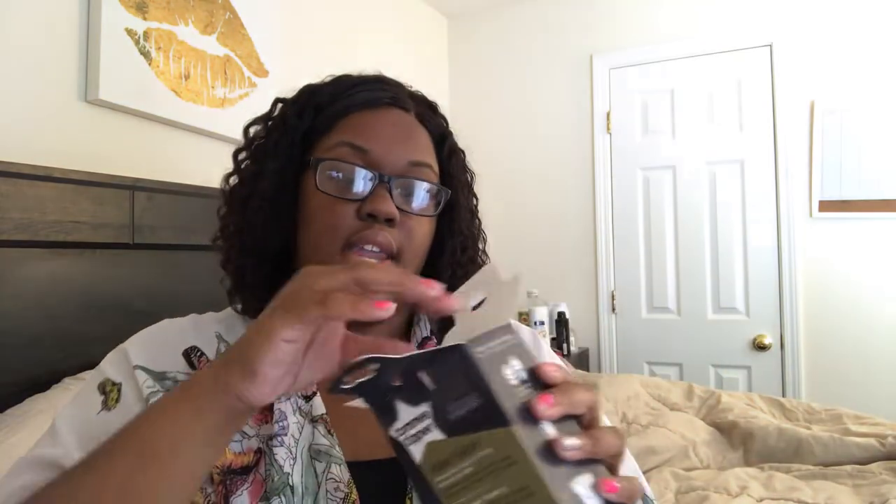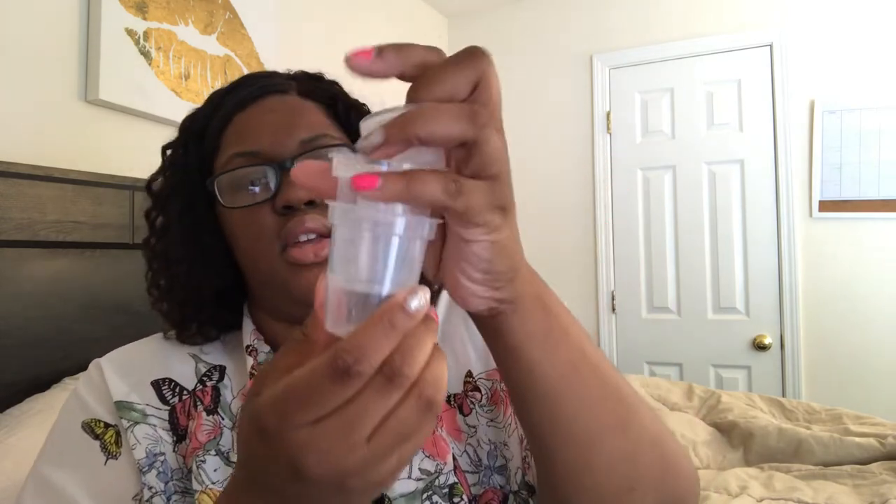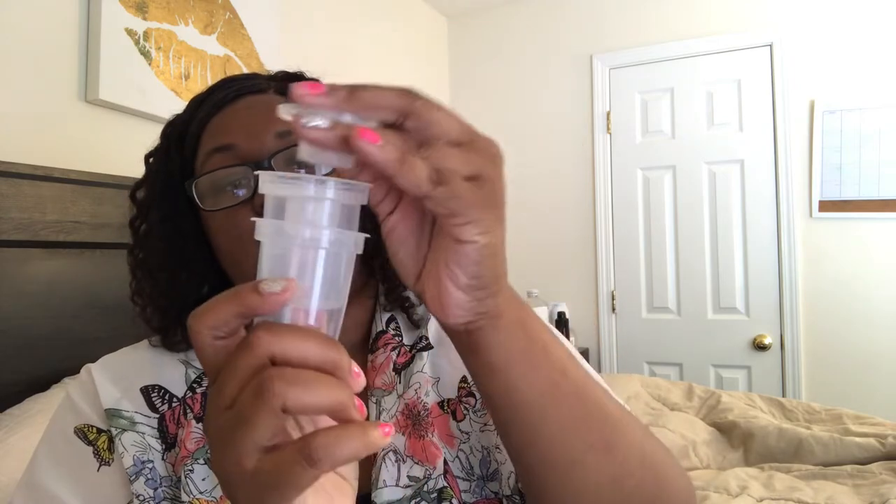All right, there we go. So we can just see what's all in here. You open it up and it looks like this — I see like a little Tommee Tippee one, then it has this one, and then it has this one.